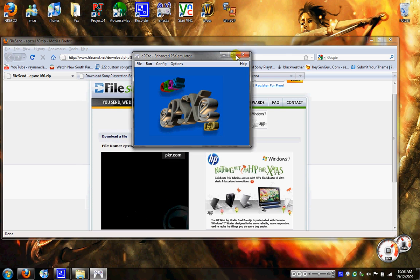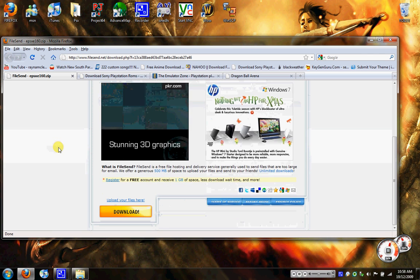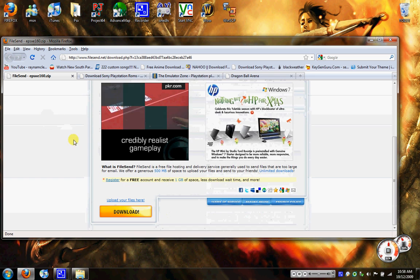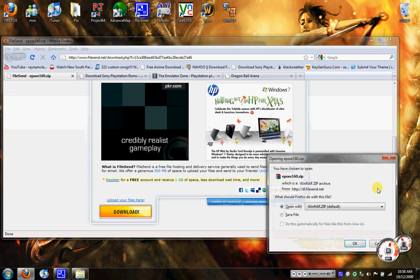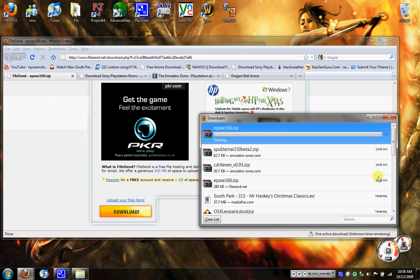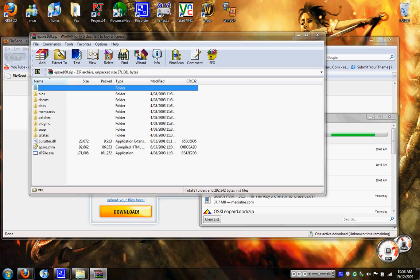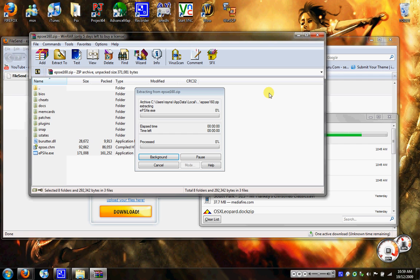First of all, you will need to go out and download the actual PlayStation 1 emulator. I'll put the link in the description. Just click the download link, then go open file, then create a new folder on your desktop and call it PS1. Drag all those files into the PlayStation 1 folder.